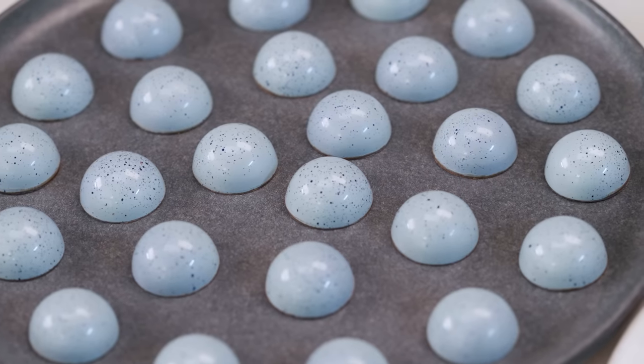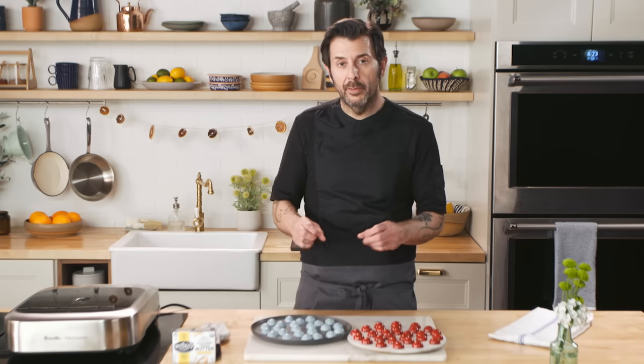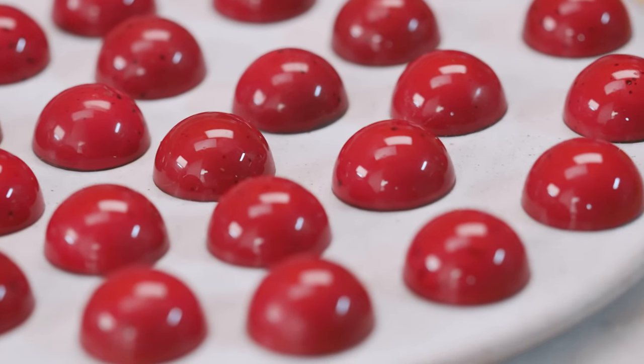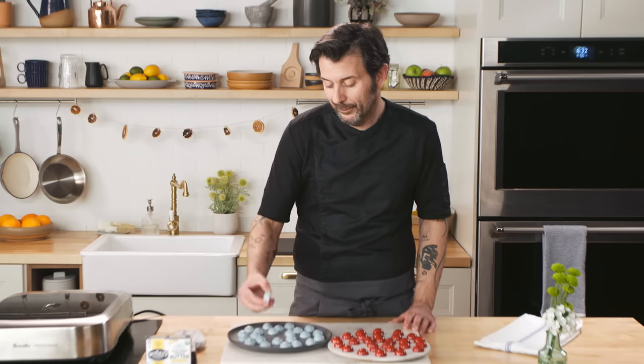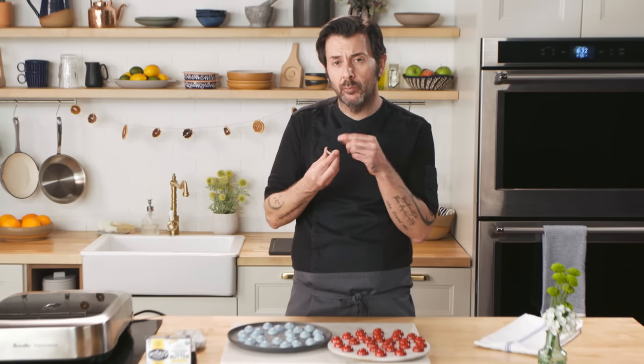So there we have it — these are our exquisite creations. We have our raspberry caramel bonbon and our vanilla caramel bonbon. Feel free to try them at home, and let us know how they turn out — leave a comment in the comment section. Thank you for joining me on the Vegan Butter Academy. I am so grateful to have been able to share my knowledge and my passion with you. The caramel, the vanilla, the milk chocolate — made even better by using that beautiful cultured vegan butter. That's amazing.